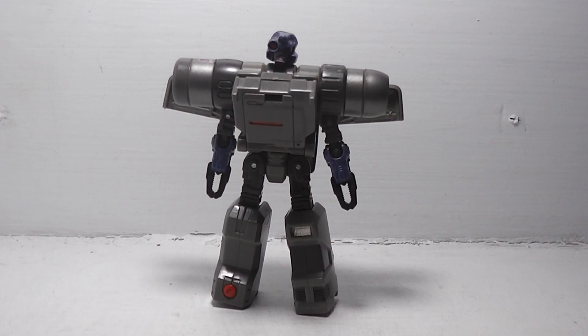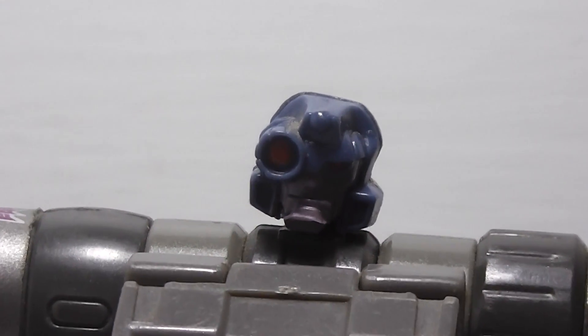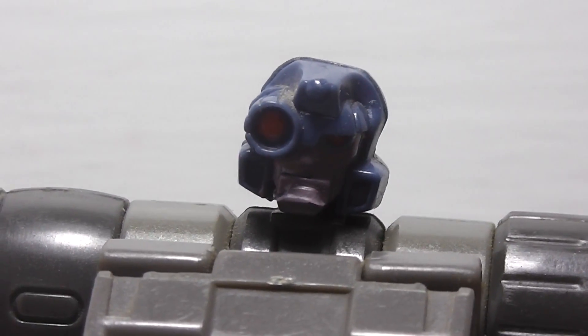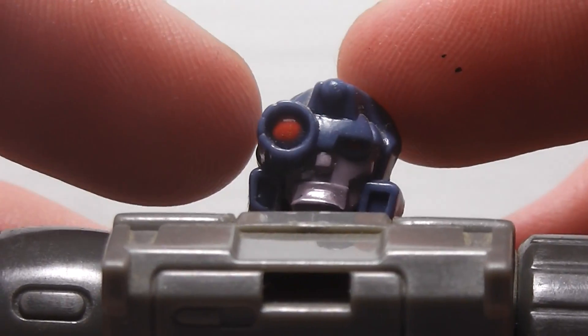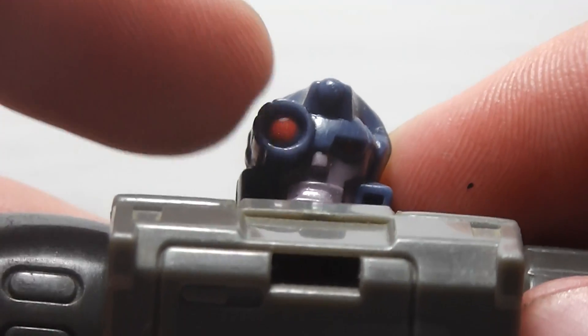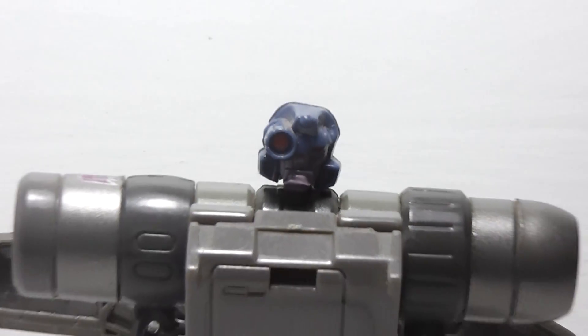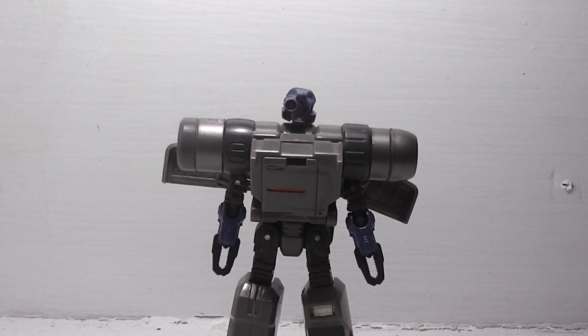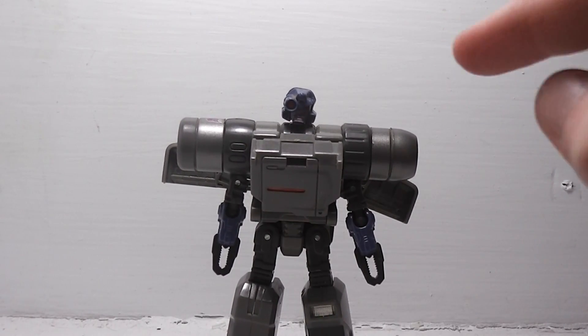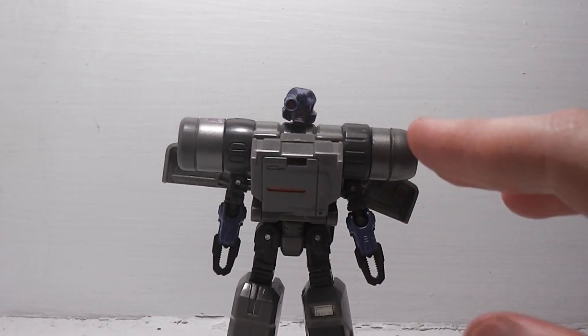He looks really gray in robot mode. I even like the head skull here. And he does have this mono eye here. He also has a little bit of blue on him, which is his head and his elbows, to help break up a lot of this gray.